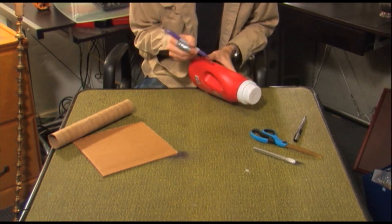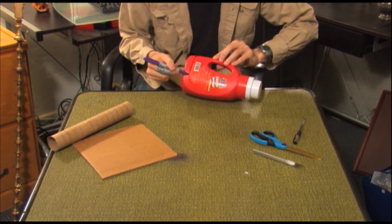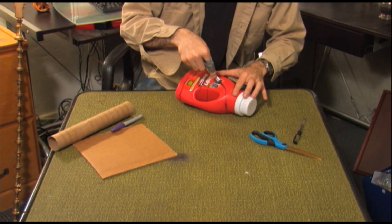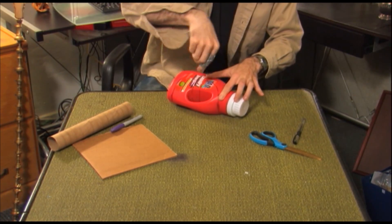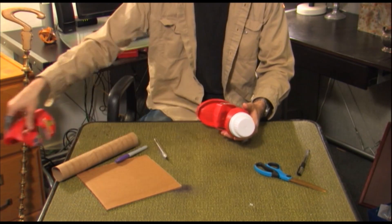Using the sharpie, trace out the microscope pattern as shown in the diagram. Take the exacto blade and cut out the area just outlined, including the handle. Remember to exercise caution when using an exacto blade.